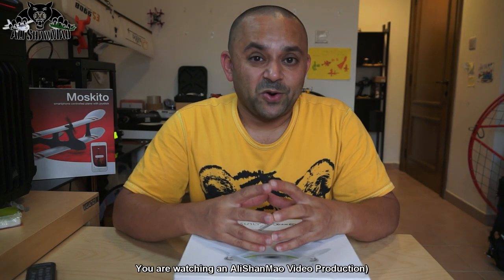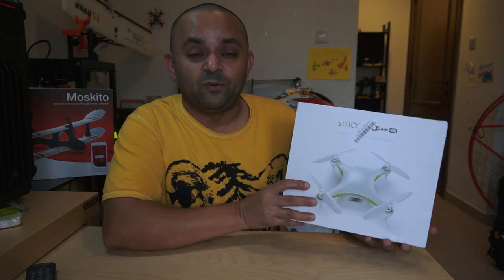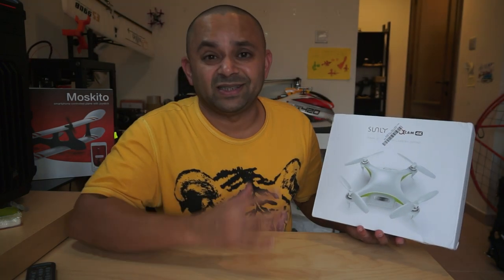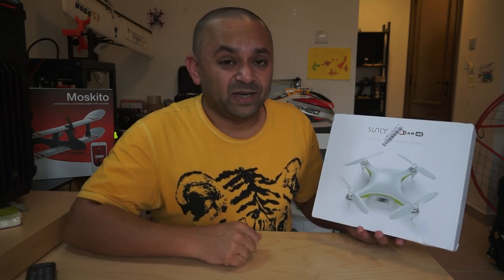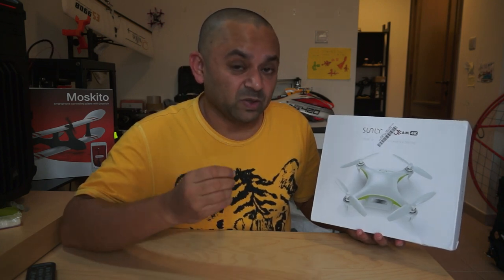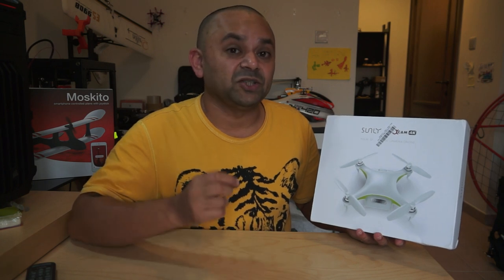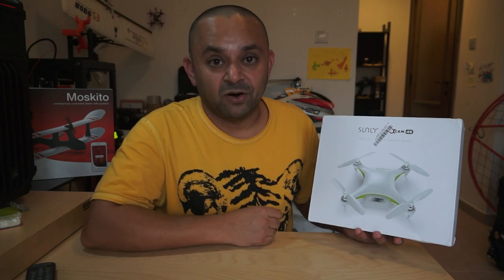My search brought me to this one right here. This is a Sunli Alpha Cam 4K Wi-Fi controlled selfie quadcopter. Looking at it, the first thing you'll notice is that it does not have a stabilized gimbal — so DJI Spark is still one step ahead there with its mechanically stabilized gimbal and camera. However, this one has a 4K camera and 3-axis digital image stabilization. That's what the Alpha Cam from Sunli is offering.